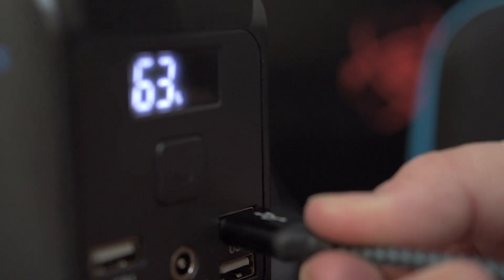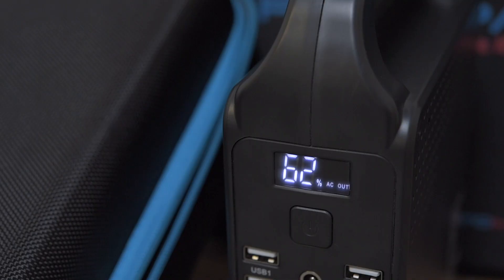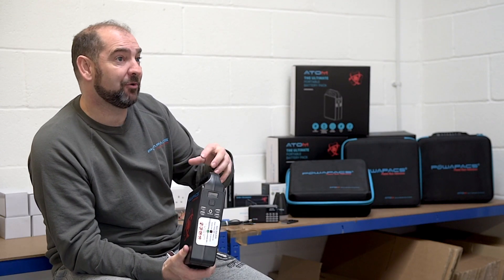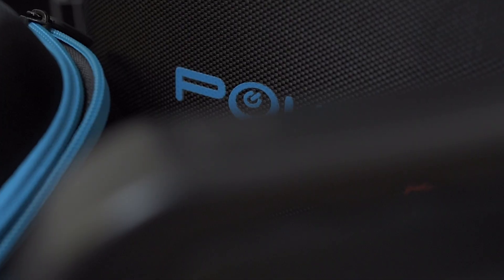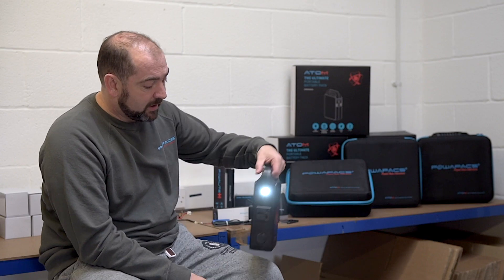The digital display allows the user to see exactly how much power is remaining. A lot of power banks on the market just have three or four LED lights, or sometimes none, so the user doesn't actually know how low they're getting on power. With a digital display you can see exactly how much power you're using and how much is left, so you can forecast whether you need to get the solar charger out or plug it in to recharge.